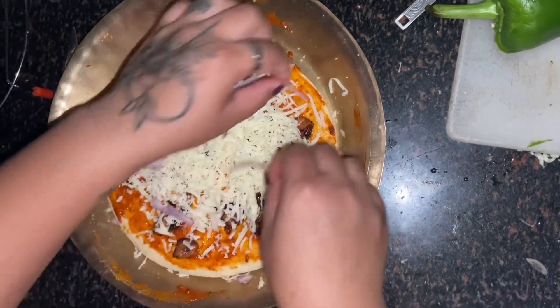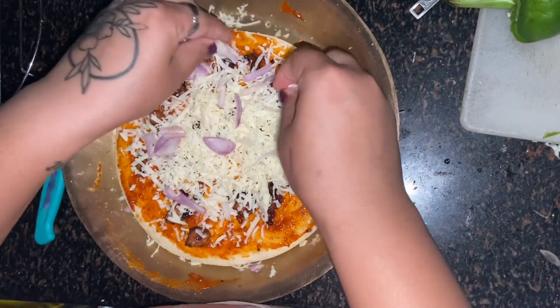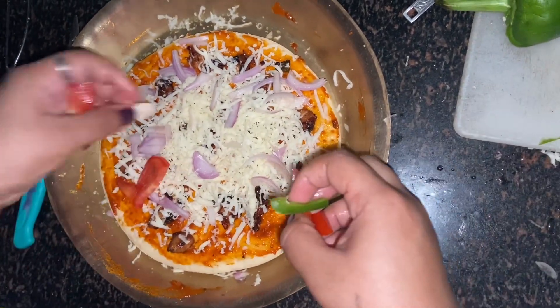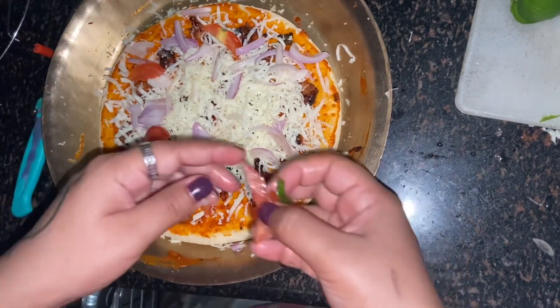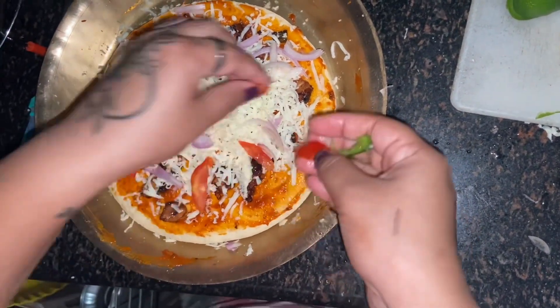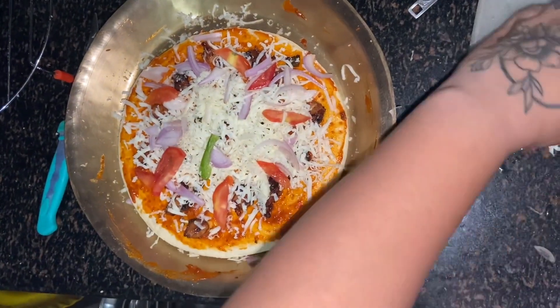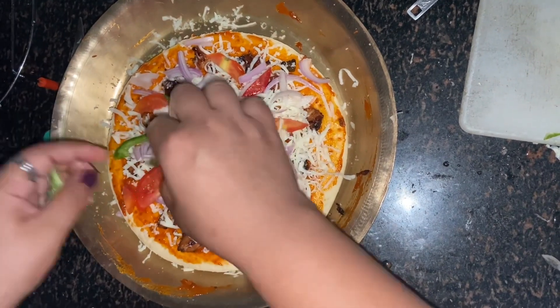Then I added onion, and whatever veggies you would love to put in your pizza, you can add those. I used onion, tomato, and capsicum — those were the available vegetables that I could get at that time.